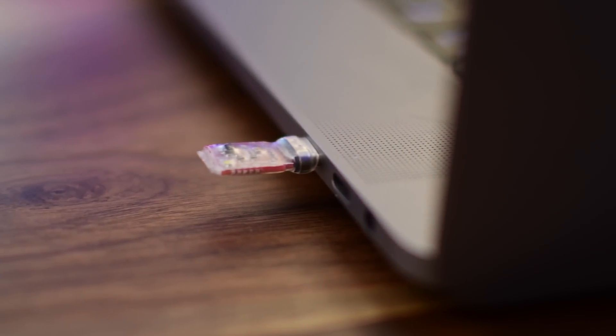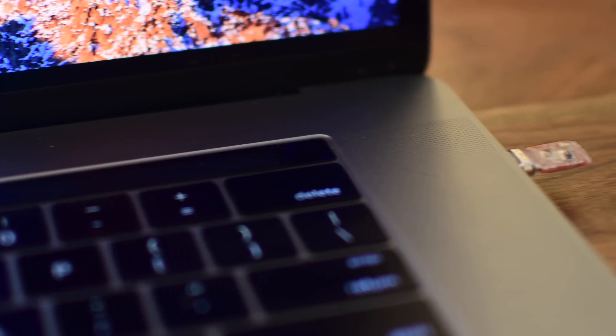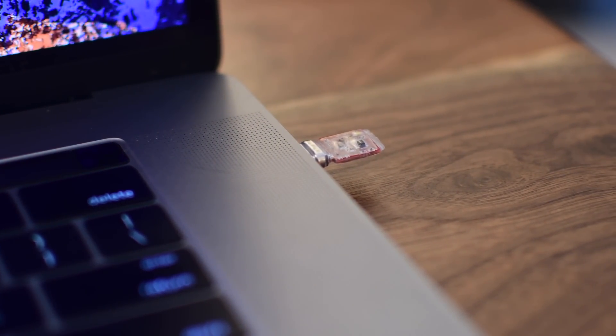We're using an early copy, which means this is not what it's going to look like when it actually hits shelves. You can see the media prototype on the left and the final design on the right. It comes in two different versions: USB-C for the newest Mac or even mini DisplayPort.